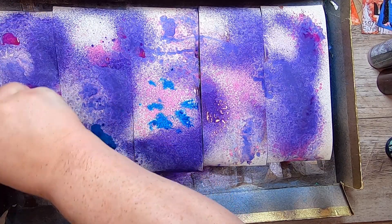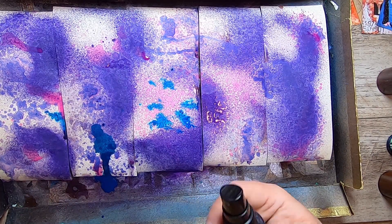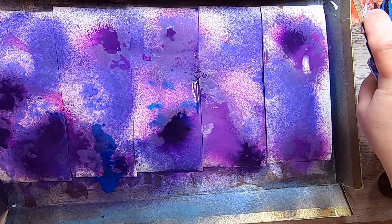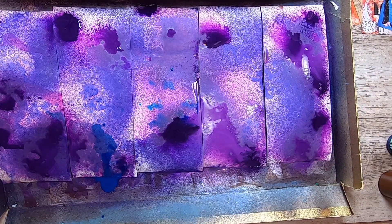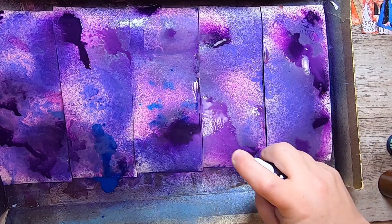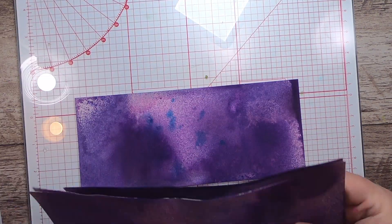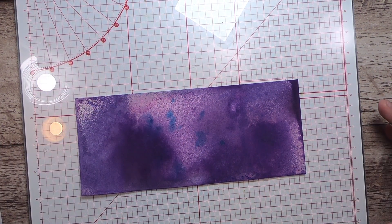Then I'll go in with the distress oxide spray, covering in those last little white spaces, and then a little bit more marker spray. Now we need to just let this dry for a moment. Okay, so these have had a moment to dry.